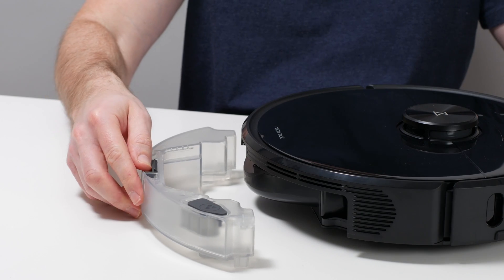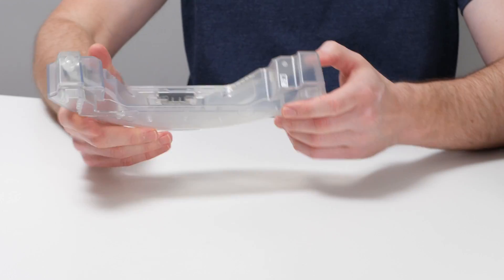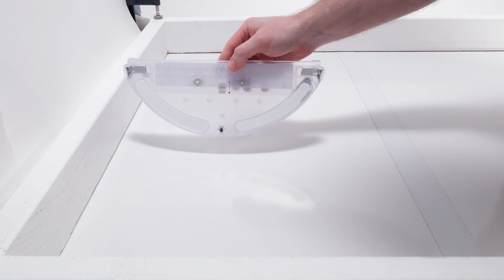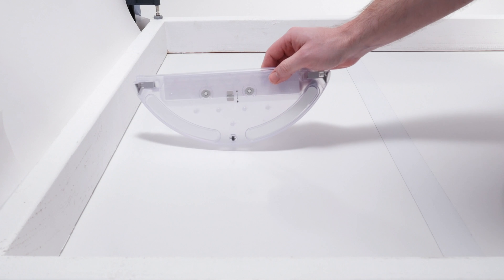The S6 Max-V having its reservoir separate from the mopping attachment and seated in a compartment in the actual robot also allows for electronic control of that reservoir. You can set the flow rate of water out of the S6 Max-V's reservoir using the Roborock Companion app. You have to set the flow rate manually for the S6 Pure's reservoir using a physical switch.